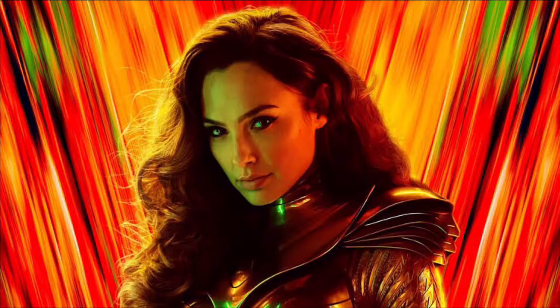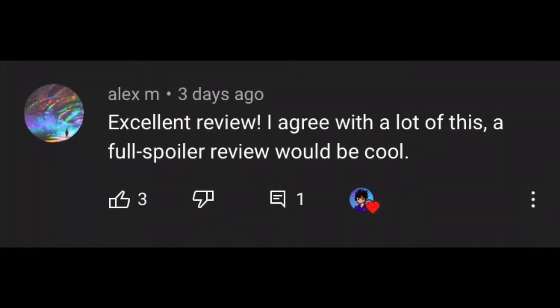Hey Genovators, it's me Jordan here and welcome back to my YouTube channel. Welcome to my Wonder Woman 1984 spoiler review. I previously did a spoiler free review on this channel, which you can check out by clicking that button up there. I asked if you guys wanted me to do a spoiler review and a lot of you replied saying yes, so here it is for you today.